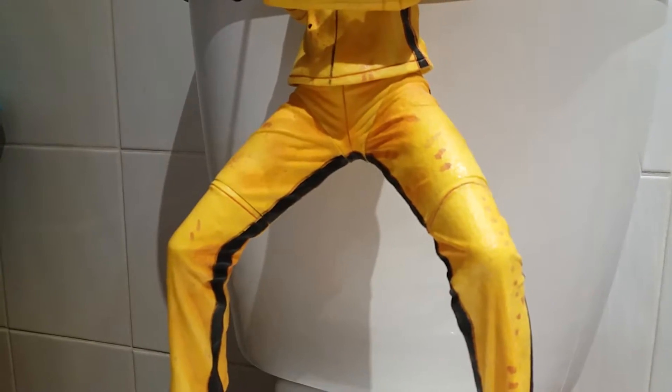The blood on this figure could be a bit better. They could have actually just splattered a bit more around the waist area, around the legs. That's cool though.